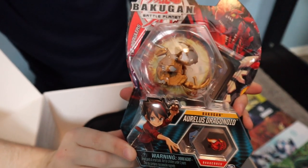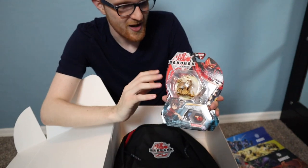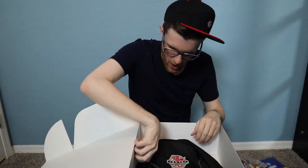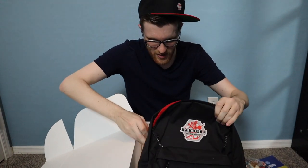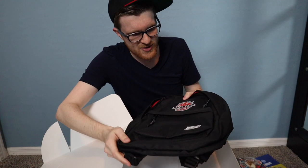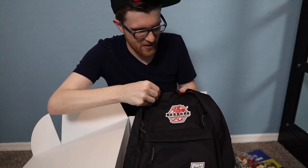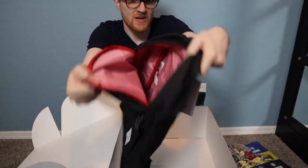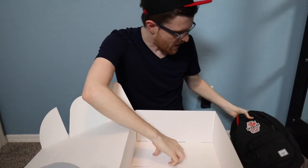It's really weird seeing Dragonoid in non-Pyrus, because you know he's from the show and that's kind of how he is. There's also a backpack, which seems kind of small — I'm six feet so it's not that big — but it's a nice backpack with the Bakugan logo embroidered on it, decent lining, pretty cool.